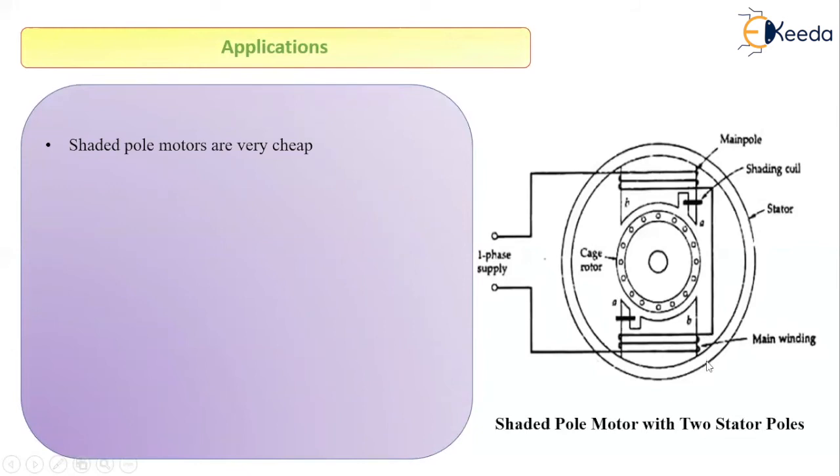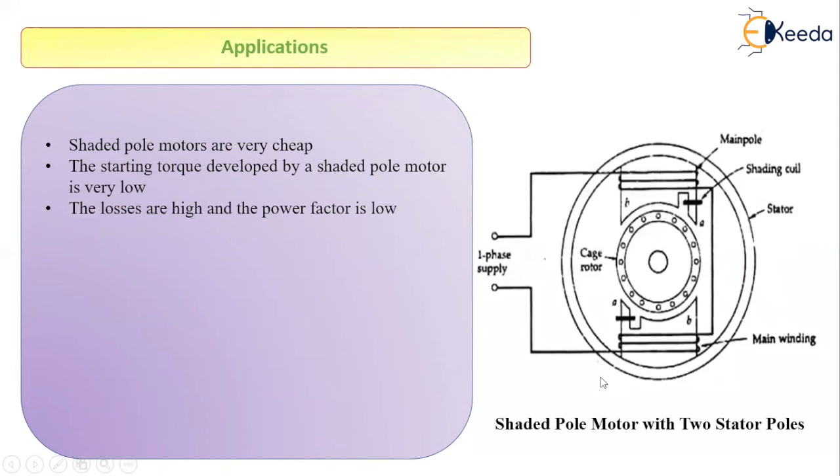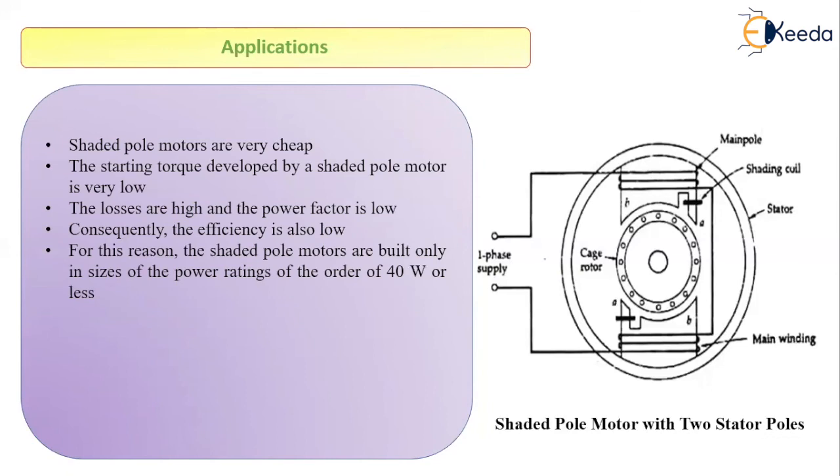This motor has the advantage that it is very cheap, because we do not require any external arrangement to start it. However, the starting torque developed by the shaded pole induction motor is very low compared to motors using auxiliary windings. The losses are very high and the power factor is very low, which means efficiency is also low. For these reasons, shaded pole induction motors are only manufactured for power ratings of 40 Watts or less.